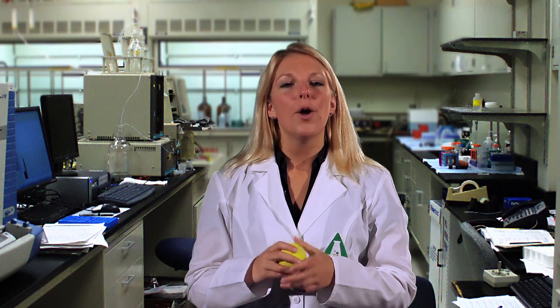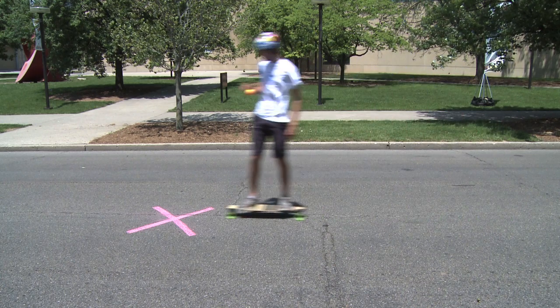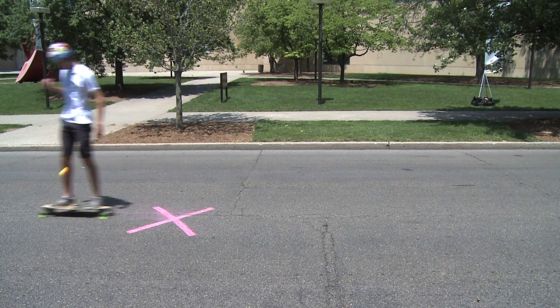Why won't it work? Because you're carrying the ball, it already has a forward momentum. Drop it right over the X, and it will land somewhere past where you want it to be. The effect will be the same as if you stood over the X and had thrown the ball forward.